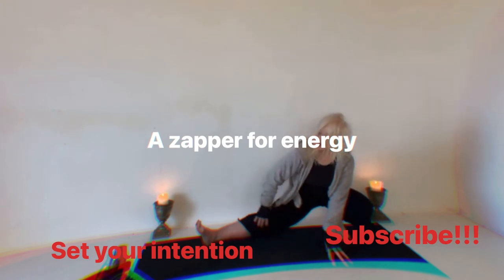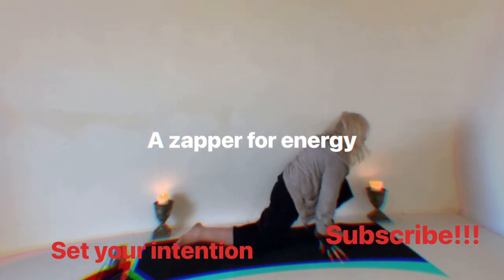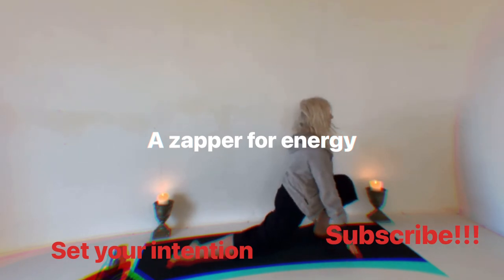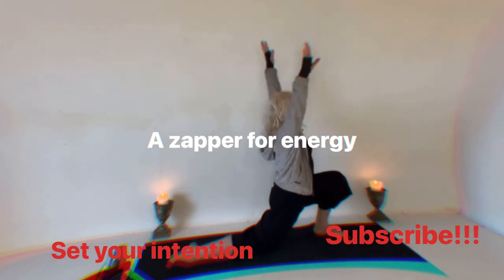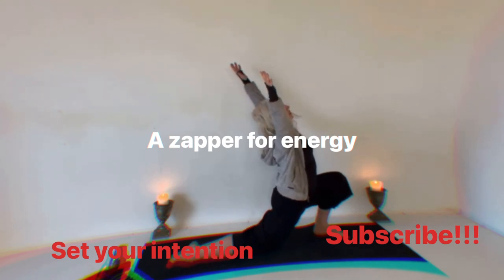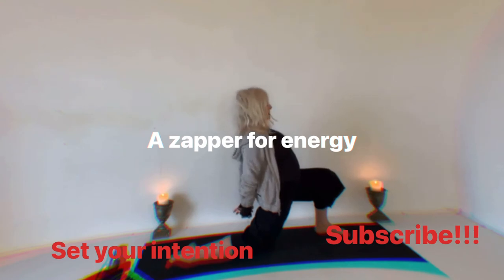Nice and strong, nice and long. Skibble around and bring the back knee down, sinking low into the hips. Then I'm going to bring my arms up, open the chest — guru arm, guru arm, guru arm — connect to your heart everybody.